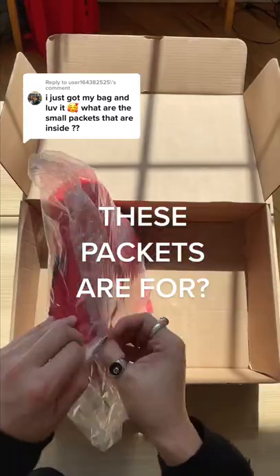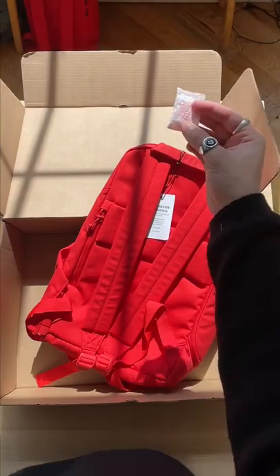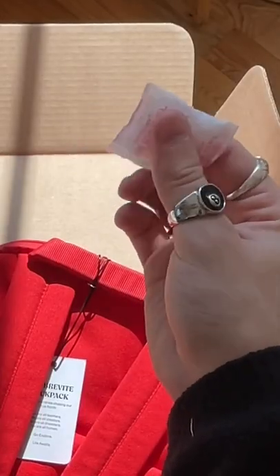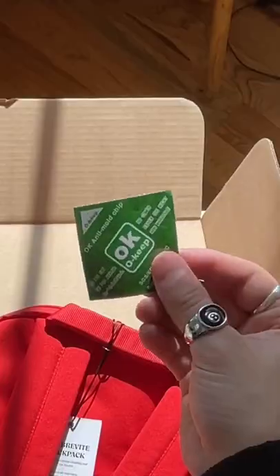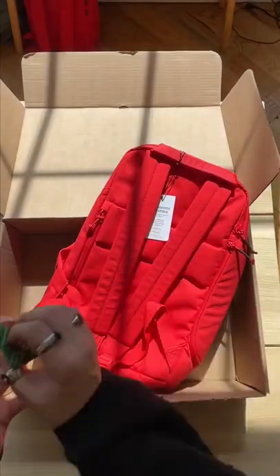Have you ever wondered what these packets are for? When you order a backpack, it comes packed with this and this. This is a silicone gel packet — it's used to absorb moisture and keep things dry. This is an anti-mold chip, which pretty much just suppresses mold growth, so nothing gross happens during shipping.